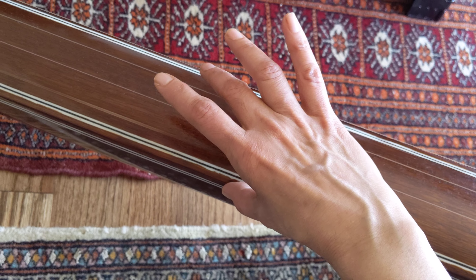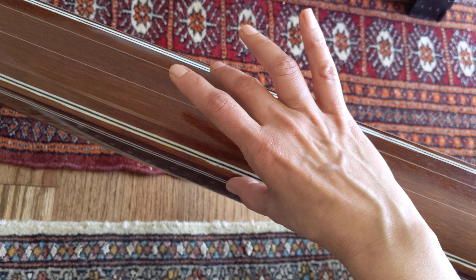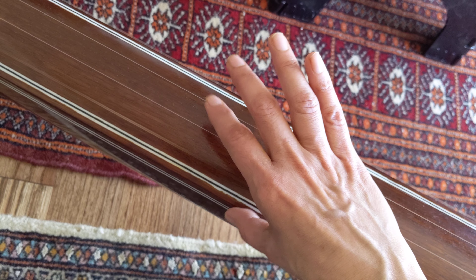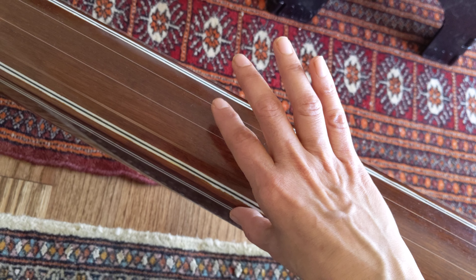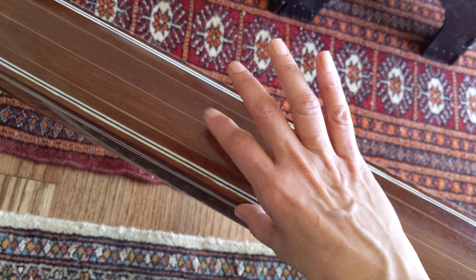This instrument is called Tambura. It is used in our Indian classical music as an accompaniment for the voice. In other words, it is used as a pitch.